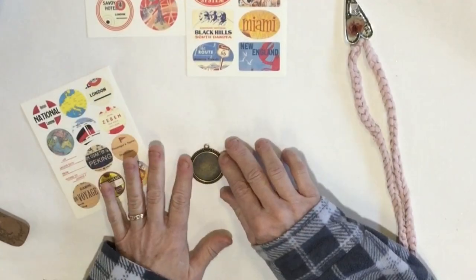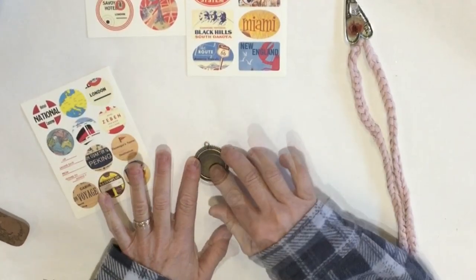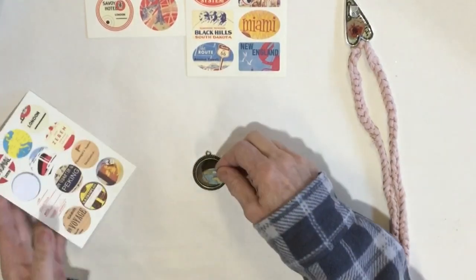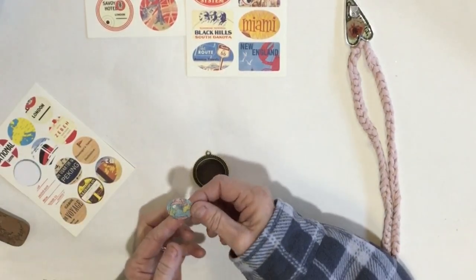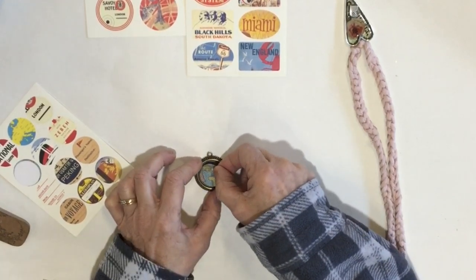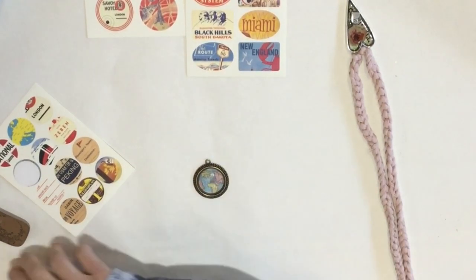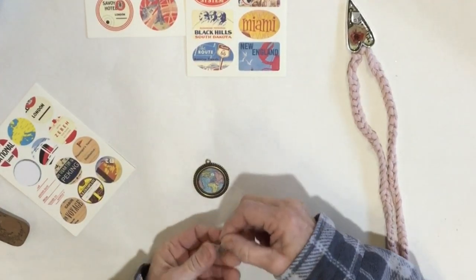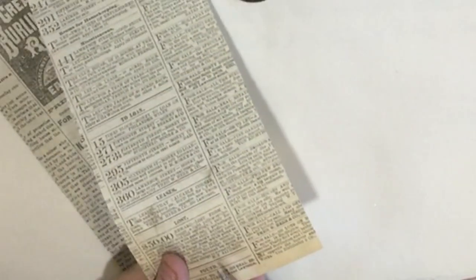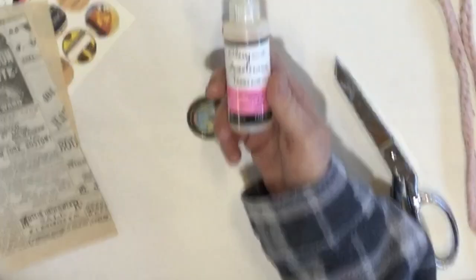You could use paper, you could put a transfer in here, any way you would like to do it. I thought I just have these fun stickers — I am just going to put a sticker in here to start, and then I might just add some charms, add a fun word.